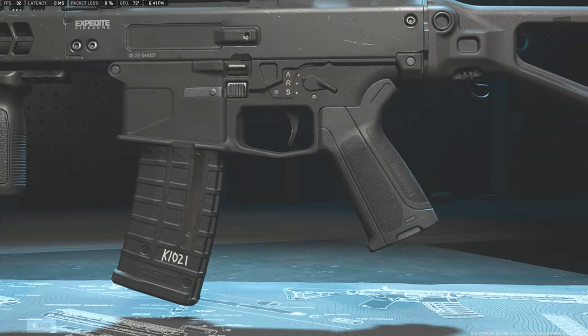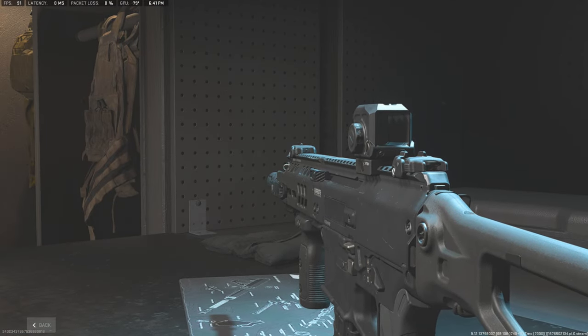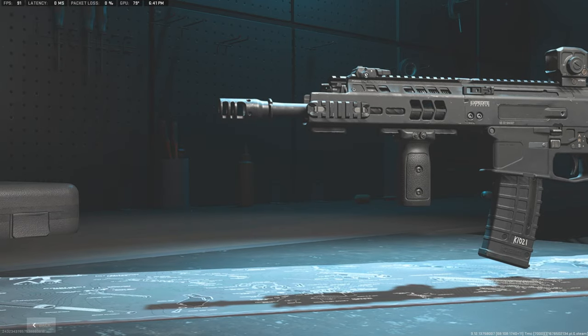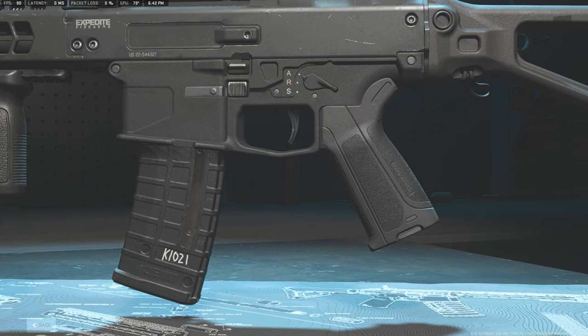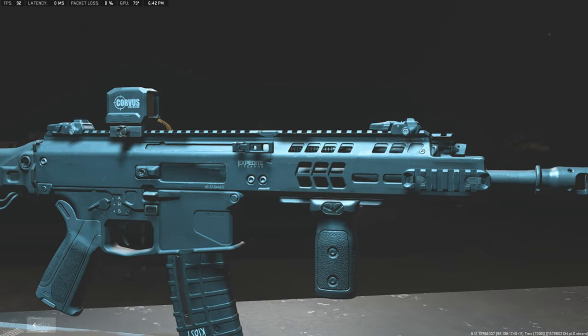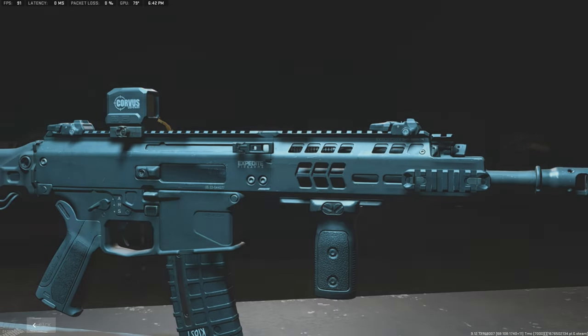Welcome back to another Modern Warfare 2 gear up video. Today we're going to be replicating the BnT APC 556. This is a brand new weapon in Modern Warfare 2 called the ISO Hemlock, but in real life it's actually the BnT APC 556. We're going to be replicating it straight off the official manufacturer's website.